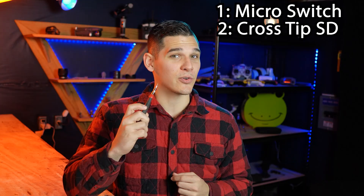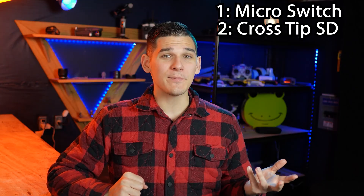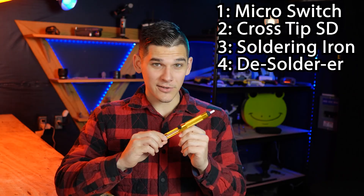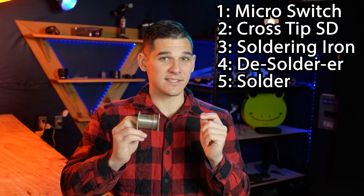This repair is quite simple and you don't need all that much. You're going to need the micro switch itself, a screwdriver with a very small cross tip, and a basic soldering setup including the soldering iron, a desoldering tool, and some solder. In case you've never soldered before, don't be too intimidated — it's actually super simple and I'm going to show you just the basics whenever we get to that point.